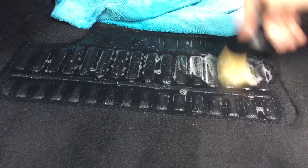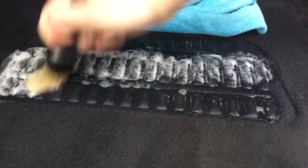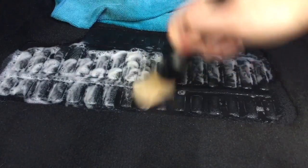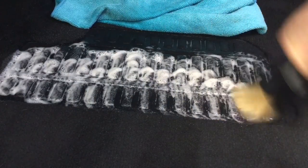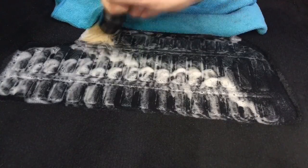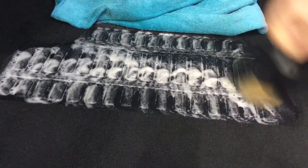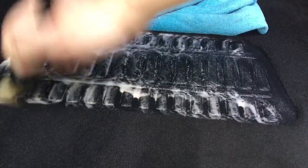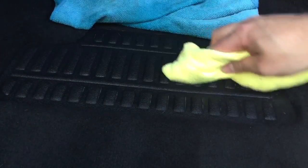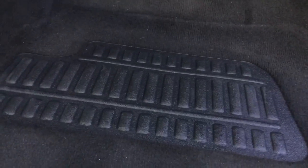There was also carpet protection underneath the mat. So I used all-purpose cleaner and gave it a scrub with the detailing brush — these detailing brushes are fantastic for this type of work. Once you've finished, get a clean microfiber towel and dry it off, because you don't want it sitting on there too long as it will show streak marks if it dries. And there it is, guys — look how clean that is, fantastic.